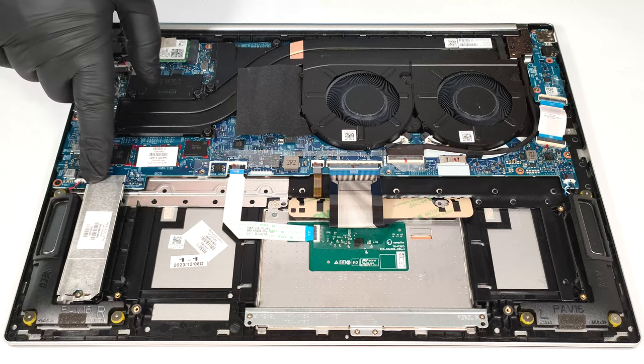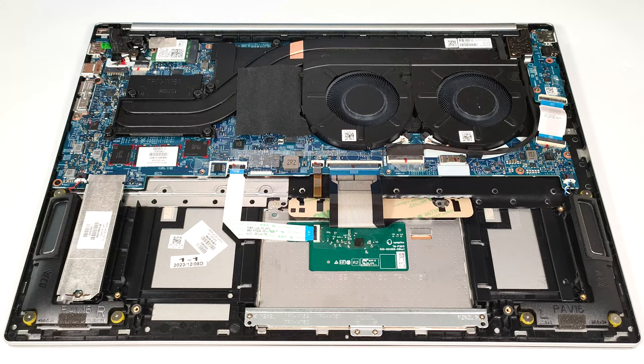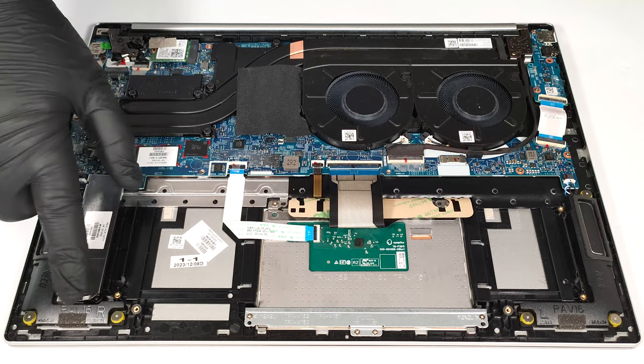Storage-wise, there is just one M.2 slot for 2280 Gen 4 SSDs. The SSD here is covered by a metal plate that is fixed to the base with a single screw.